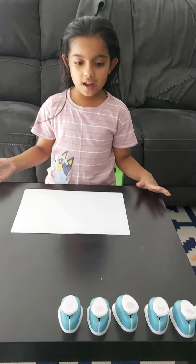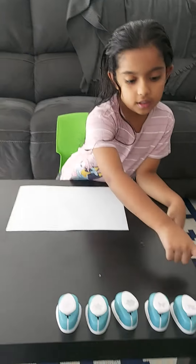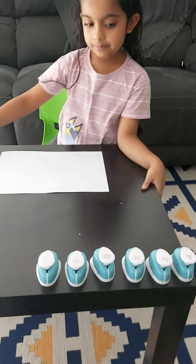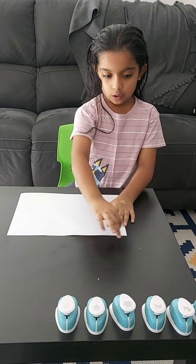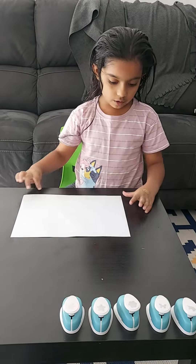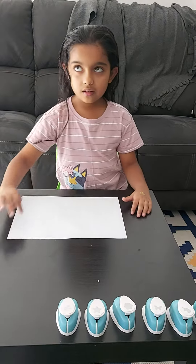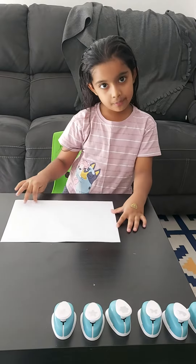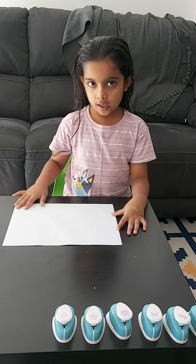Hello everyone, today I will do stamps. These are all my favorite ones, and we can do a frame for all our drawings.